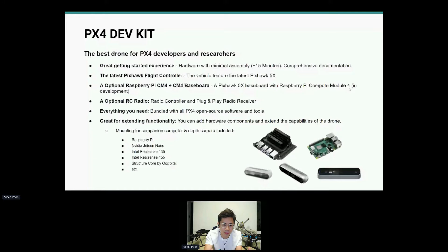Very importantly, you'll be able to extend the functionality of your drone. You can add your existing hardware, buy new hardware, or add on to what's already there. For mounting we already include the necessary hardware, and there'll be more pictures shortly.